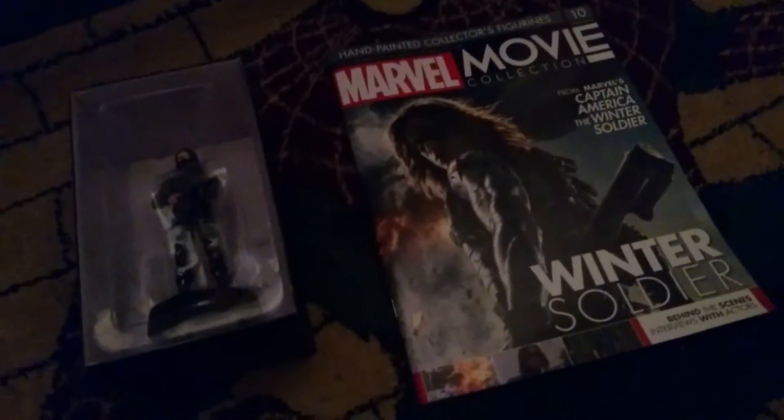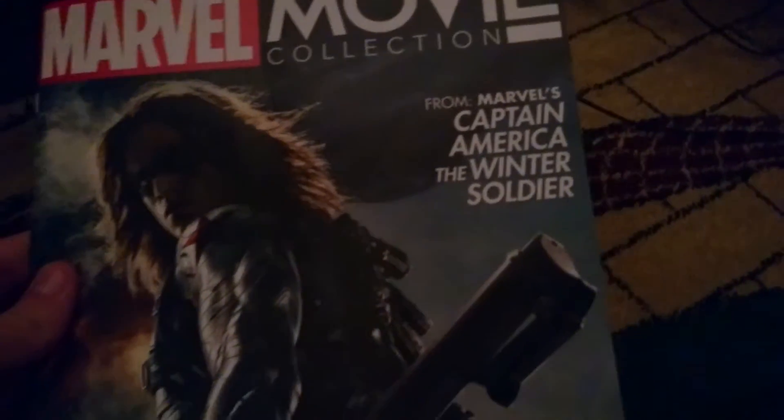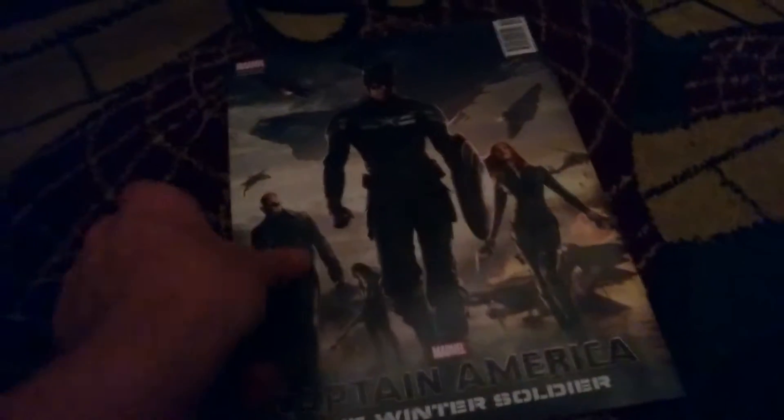What's up guys, it's Supergirlzombie back with another YouTube video. This one is the Marvel Movie Figurine Collection issue 10, which is the Winter Soldier. So let's get on with it. As you can see here, Bucky Barnes the Winter Soldier — this one is from Marvel's Captain America: The Winter Soldier, the second Captain America film.